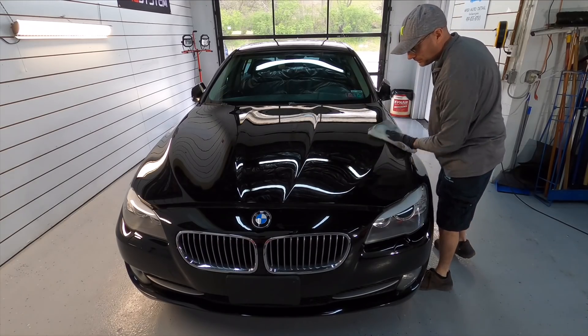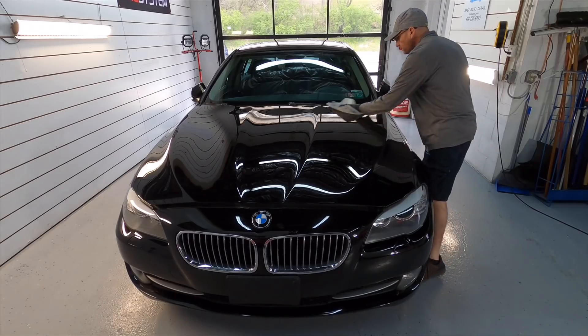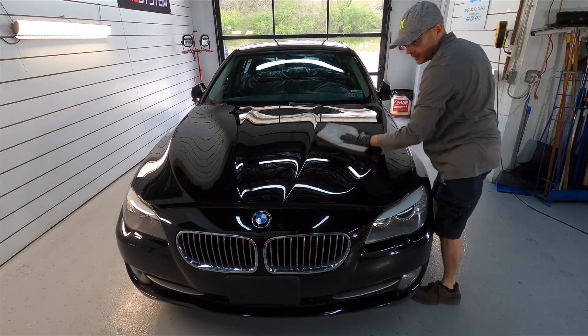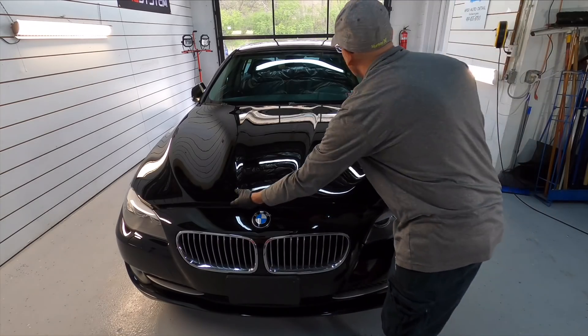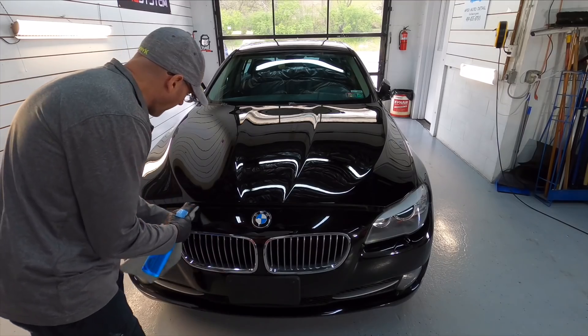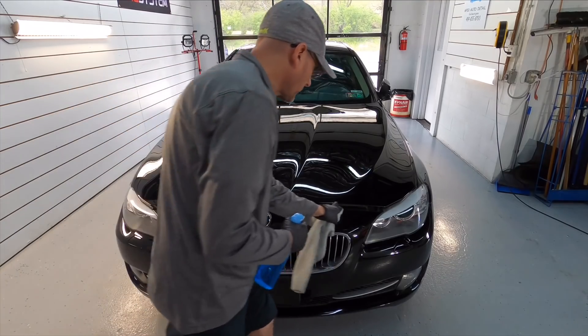In my original graphene coating video, I did cover all the bases as to what it is and how they work. I'll try to put a link up above if you want to revisit that video. But I can go over the Art2Shine coating we have right here today — and that is the BX.